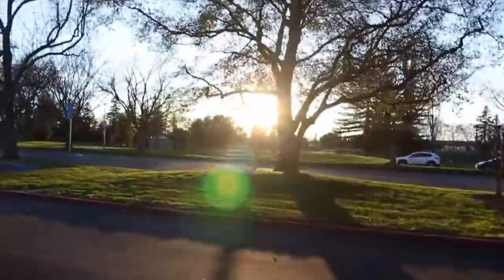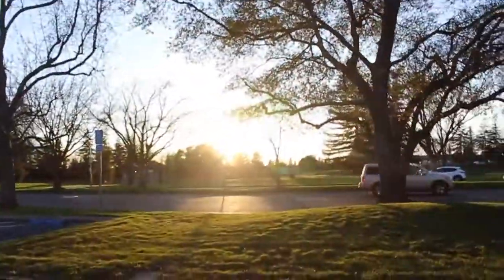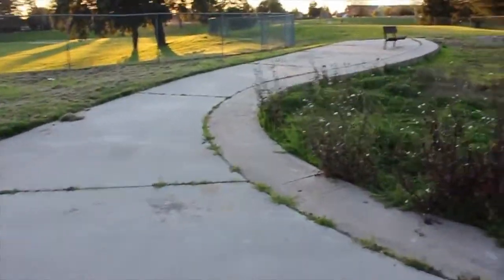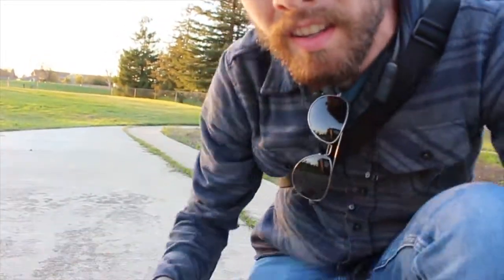Look at that sun — that is exactly what I'm looking for. This is actually a dog park but I think it'll work. The sun is really nice right now, getting that golden hour. I'm going to set up and get this thing going.